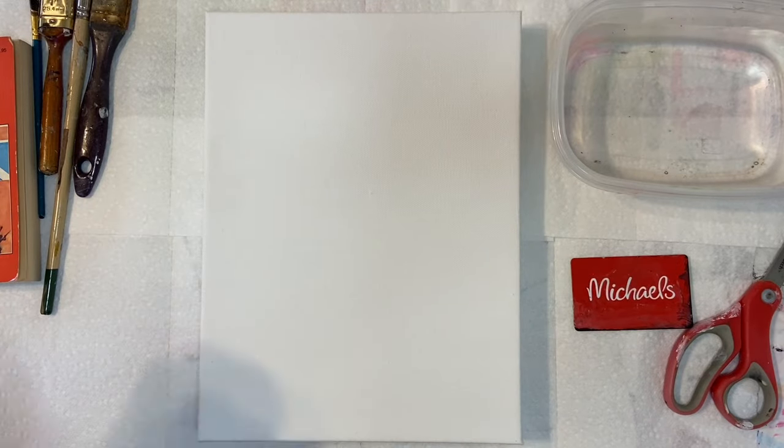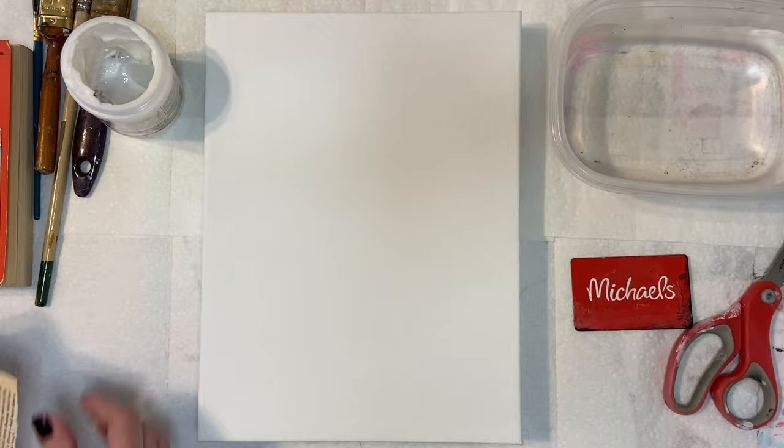Hey guys, welcome back to my channel. Today I'm going to be doing a start-to-finish mixed-media collage piece, a little bit different from the last ones that we did.